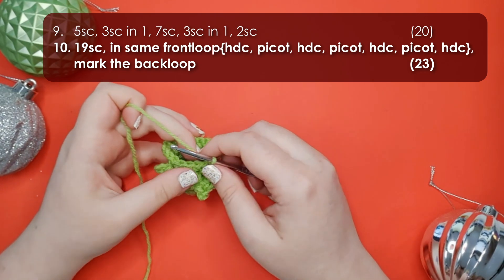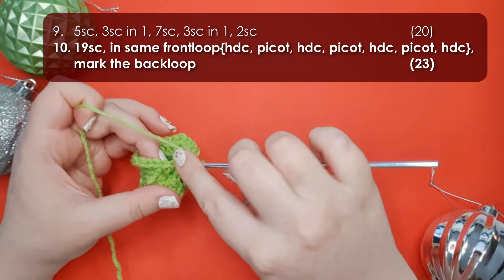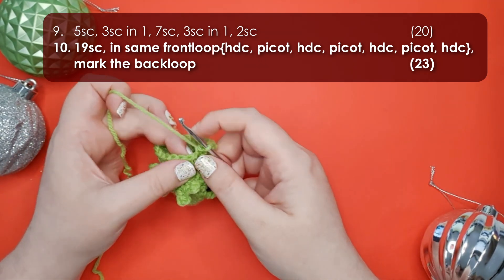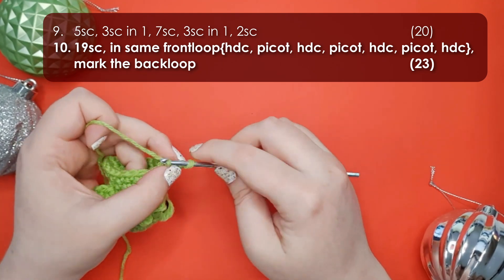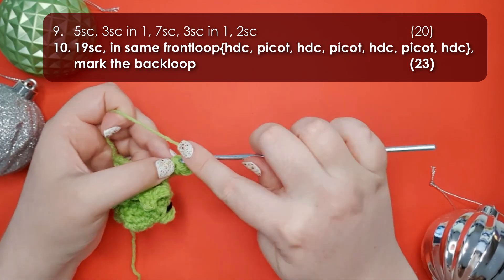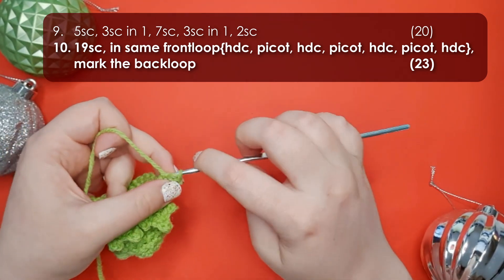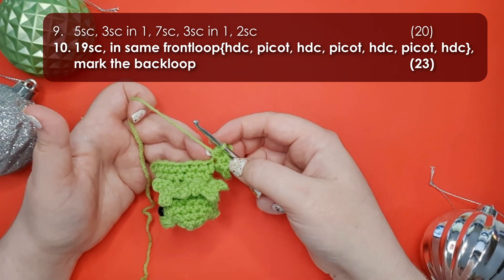Row ten is where we make his back feet. Start with 19 single crochet around to get to where we want the first foot to be positioned. Then work another foot the same as the front feet: half double crochet and picot three times, and then one more half double crochet to finish. That's one of his back feet at the end of row ten.